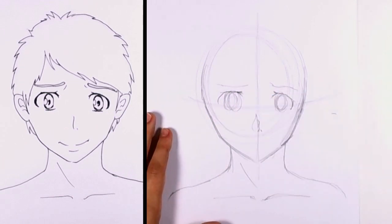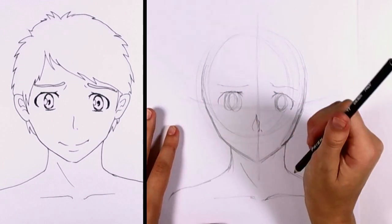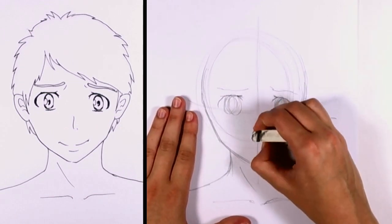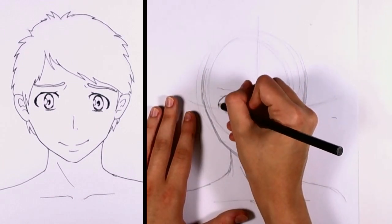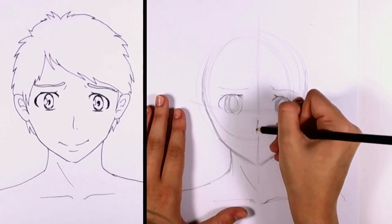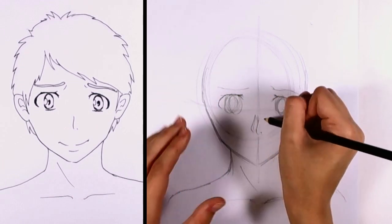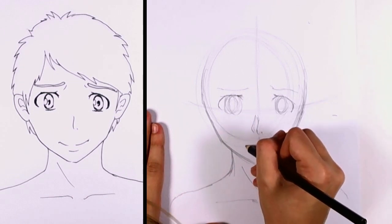What we're going to do here is we're going to try to sketch in the nose. Because it's a frontal view, the nose will be pretty minimal. But you'll want to have that big shadow on the left, just so that you know that there is some depth to that nose.